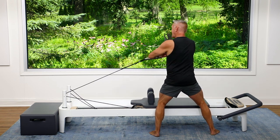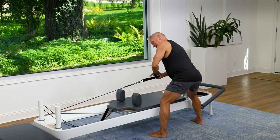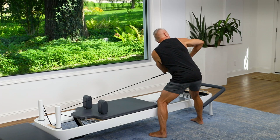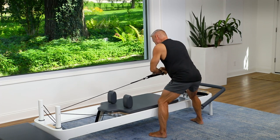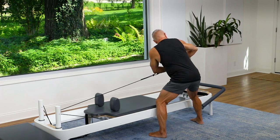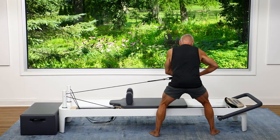Now let's take that same movement hinged over. Rotate and back. Try to keep the weight centered on your feet — you're not shifting from side to side. Your upper body is what's rotating. Complete your reps and come on up.